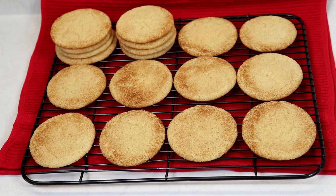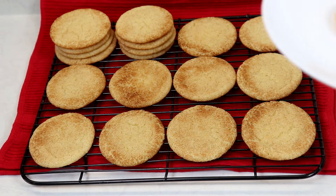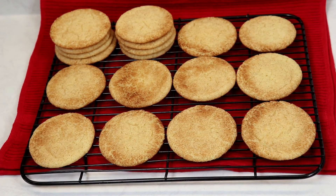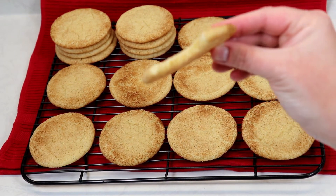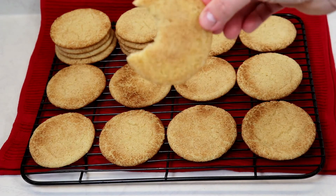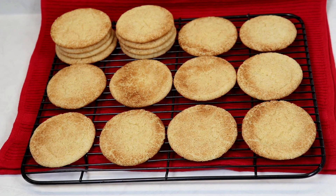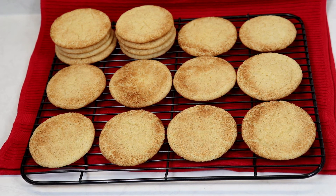Our cookies are cooled and we are definitely ready to try one. I really have no words — they're just amazing. The centers are nice and tender, the outside has a nice light crunch. It is so good, everything you would want in a snickerdoodle cookie, and it was so easy to put together.